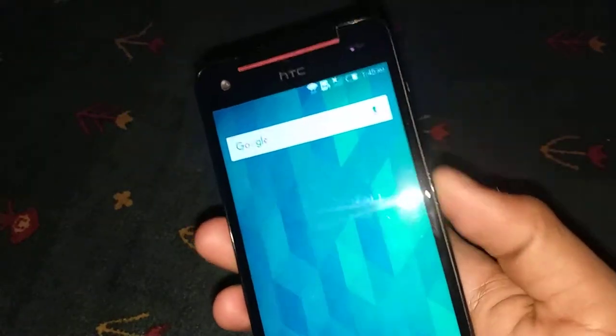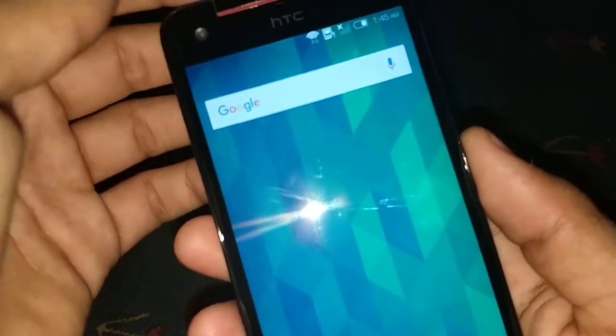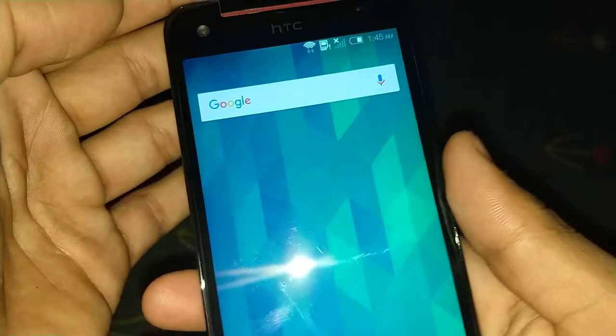Hello friends, my name is Rasheel from Make a Make, and today I'm going to show you how to take a screenshot on the HTC Bird Flyers. I got a new device so I didn't know how to take a screenshot, but I searched on Google and found it.